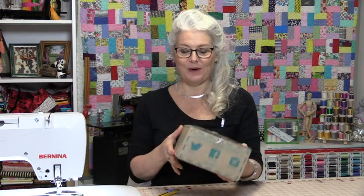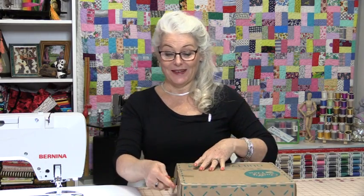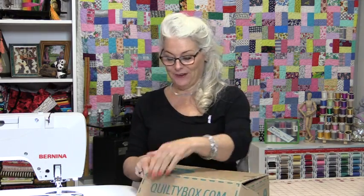Welcome to SewVeryEasy, my name is Laura, and I get very excited when I get a package in the mail and QuiltyBox came in today. What's great is I never know what is going to be in it, so it is a surprise every time.